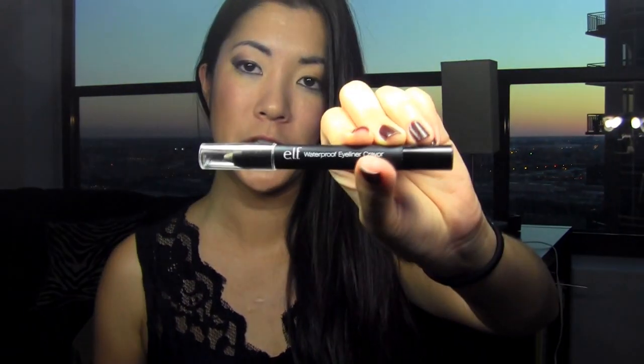First of all I have to show you the one that you definitely should not purchase, and that is this e.l.f. waterproof eyeliner crayon. It may be waterproof, but it's so hard to get it to come out. If I press really hard I can get it to come out on my hand, but on your eye area the skin is very, very soft and very flexible.